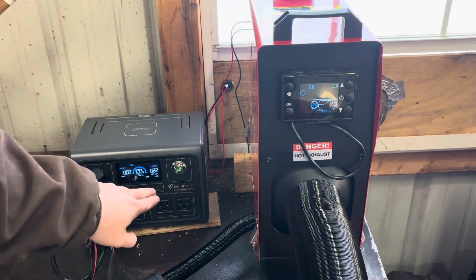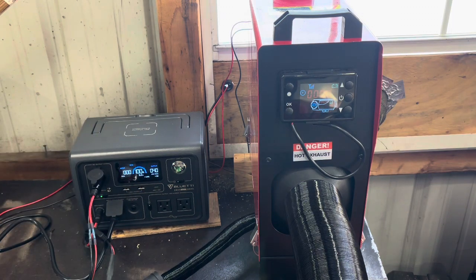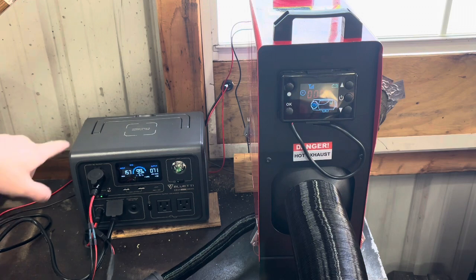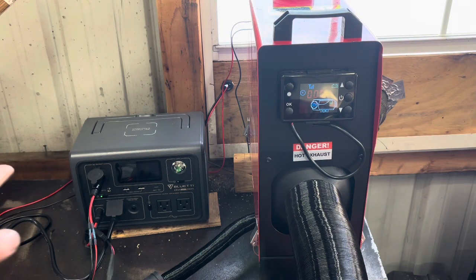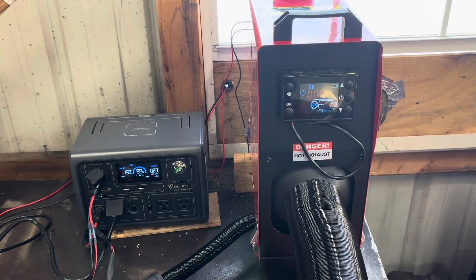You can see here how many watts it's pulling — right now it's at 33 and going up. It shouldn't take very long for the breaker to pop if it's going to pop. I've got the Bluetti plugged into the wall right now, so you can see it's pulling in 150 watts. You can be running the heater while you're charging the Bluetti if you've got it set up with a 120V outlet. I've also got solar plugged in, but it's been all snowy and cloudy.